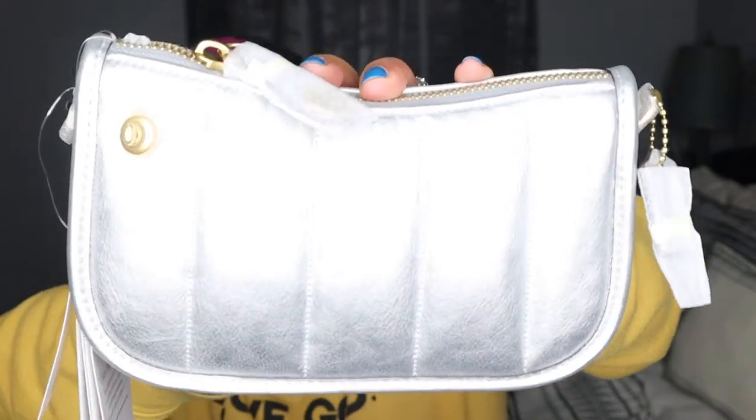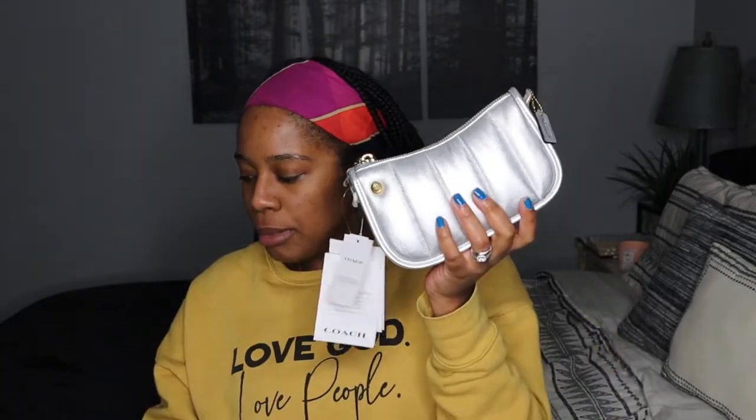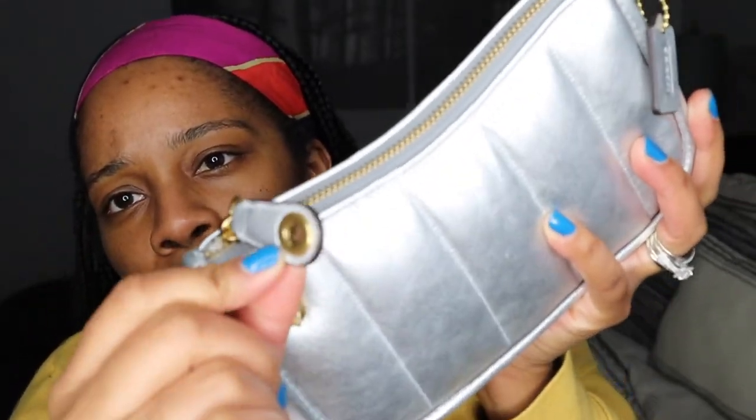So this is called the Swinger bag and it's in metallic silver. You guys know by now I've said it in like most of my videos — I love mixing metals and that kind of stuff. So the bag is metallic but let me adjust the lighting a little bit. You get the metallic and then you get the gold hardware. I've been seeing a lot of metallic so I'm like, you know what, let's get a metallic handbag.